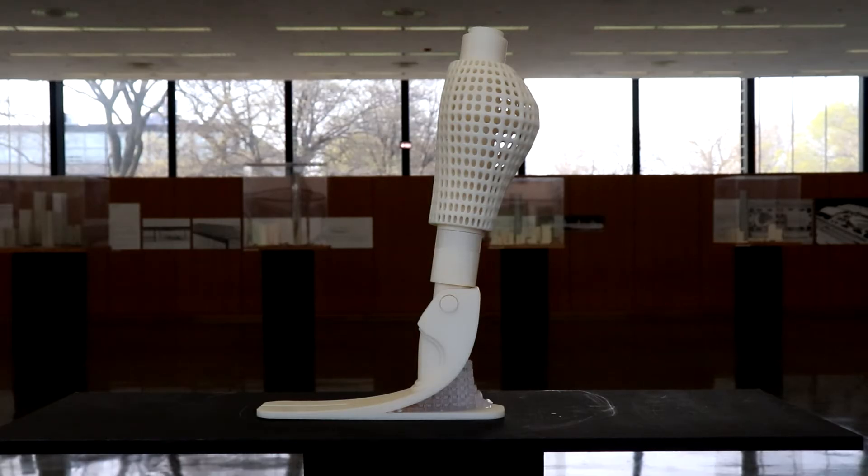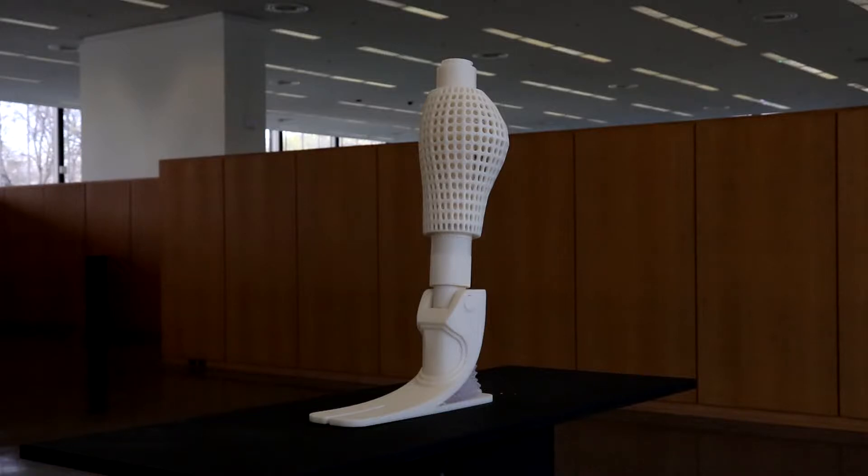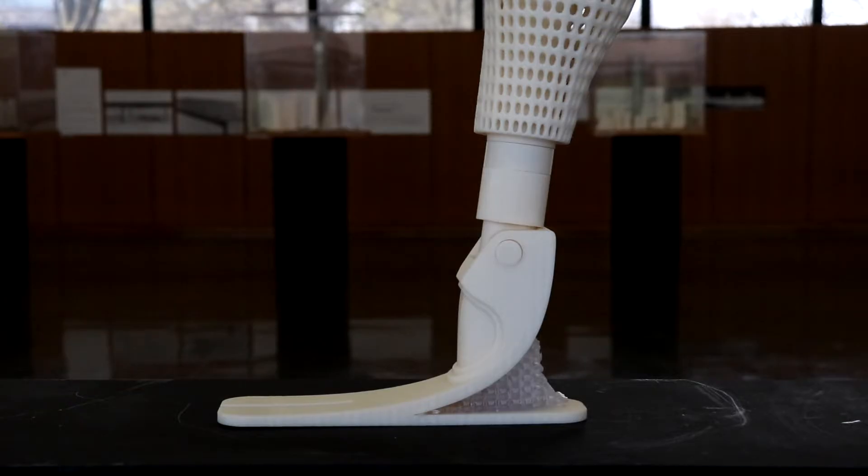That's when we decided that there was a need to design a low-cost extendable transfemoral prosthetic using generative design and 3D printing.